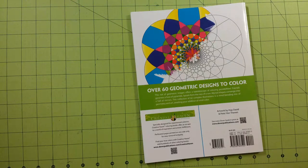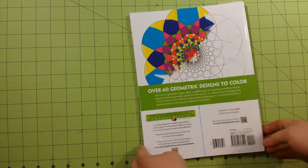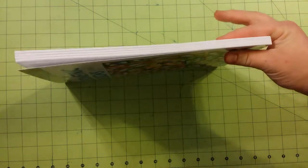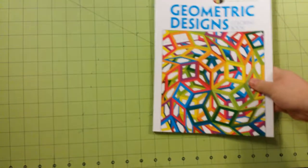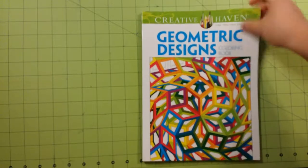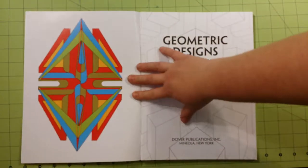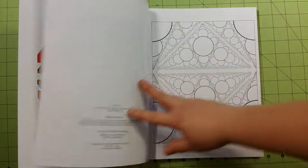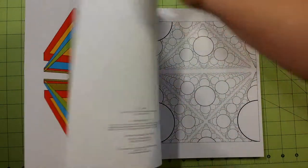Here is the back of the book and the spine, and this is a very thick book. The pages are printed on one side — single side — which is a little different, and the pages are all perforated, which is very different than what I'm used to from Dover Publications.